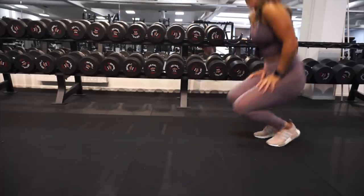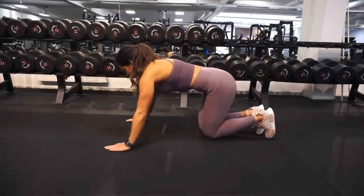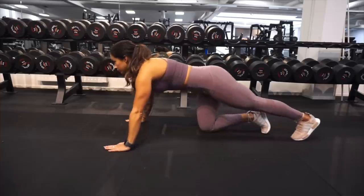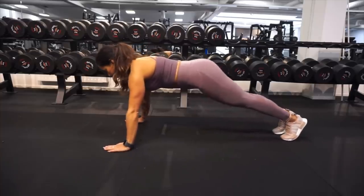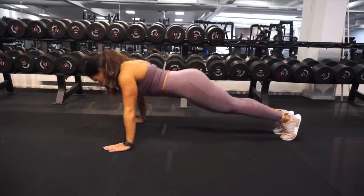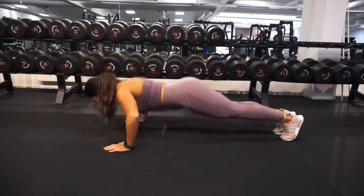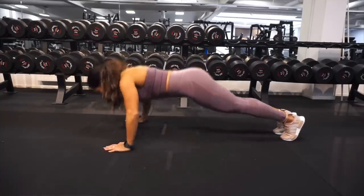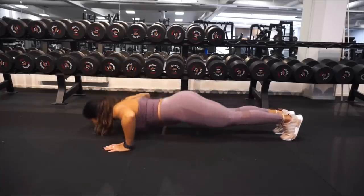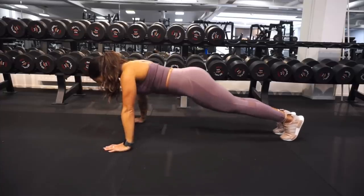We are gonna begin the workout with some push-ups. You can decide by yourself if you want to do these on your knees or on your feet, but start on your feet if you can and do as many as you can, then go to your knees if it gets too heavy. Personally, I think this is a really good way to also warm up the chest before we get started on some heavier exercises.